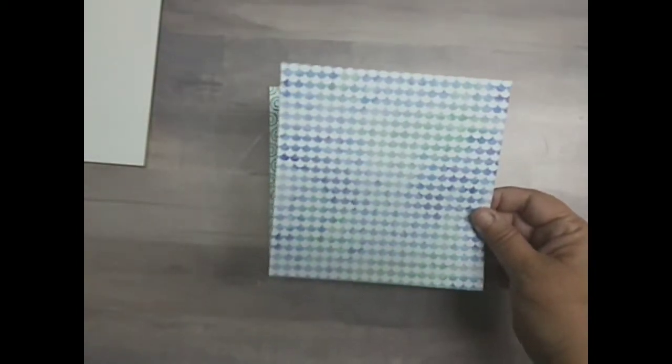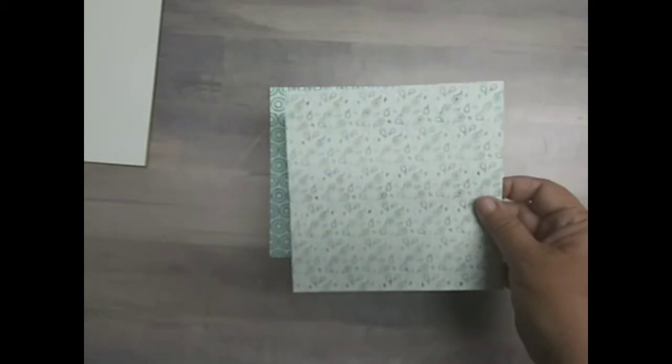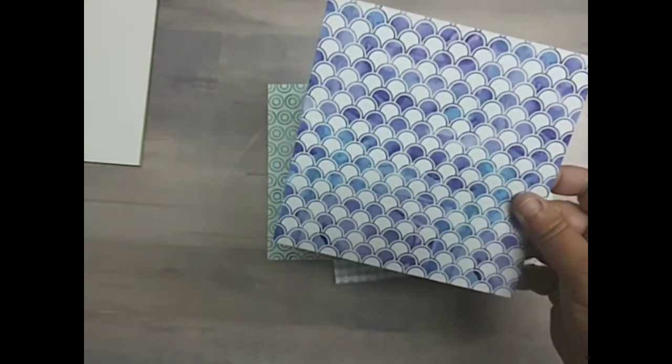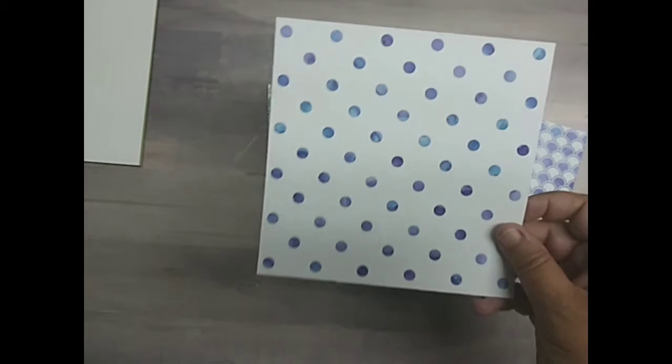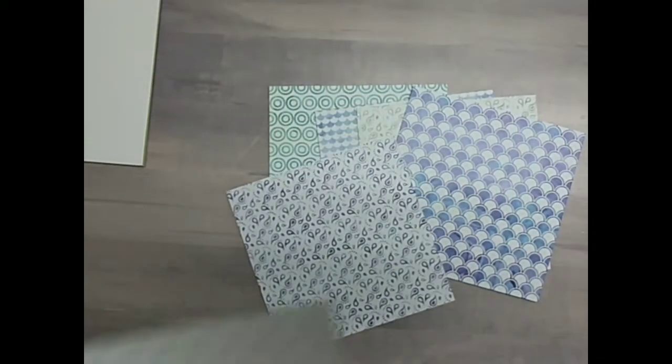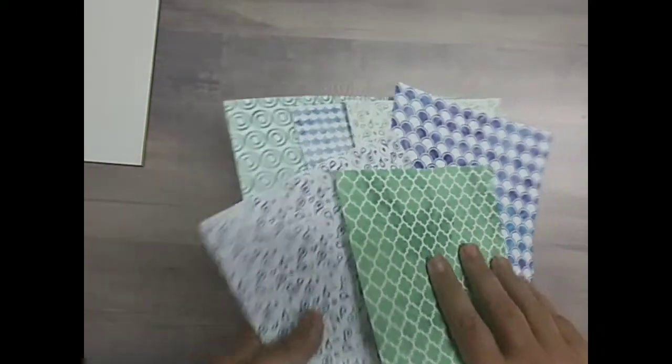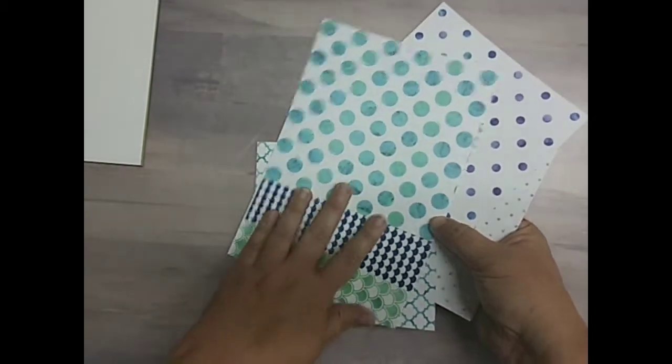Each kit will come with four collections. For Collection One, it is called Nessie. We have Water Patterns paper by Scrapping for Less — it's double-sided 6x6 and it is so pretty. I love this paper. I hope these show up really well. I just love the colors.